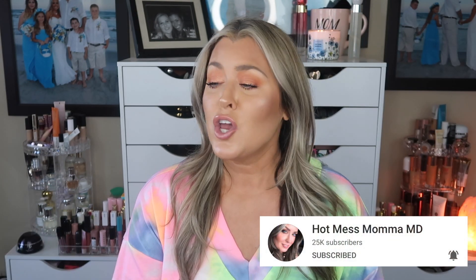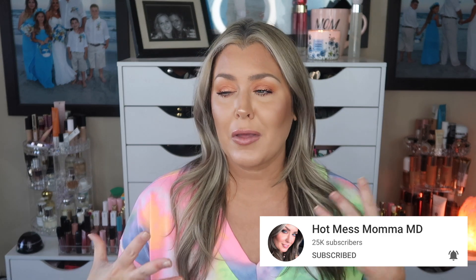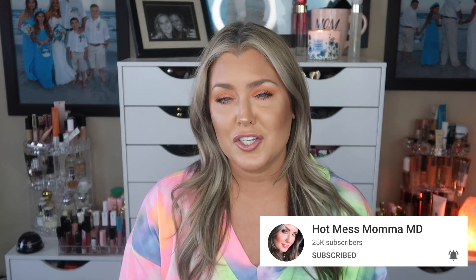Don't forget to follow me on Instagram — we have a giveaway going on until the end of the month. I hope you enjoyed this video enough to give me a thumbs up and subscribe to join the hot mess crew. It's a judgment-free, stress-free, drama-free zone. I hope you're having a wonderful day, and until next time — kisses from Kentucky, bye guys!